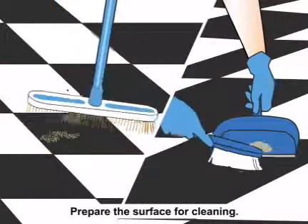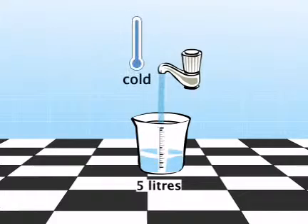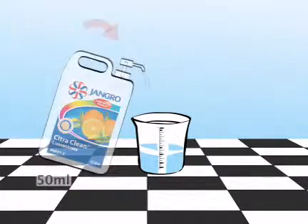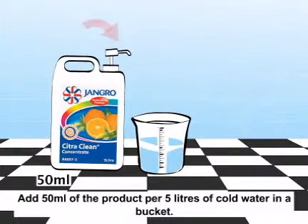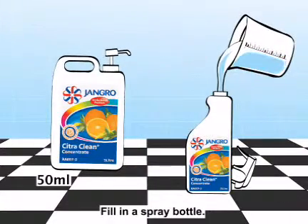Prepare the surface for cleaning. Make a dilute solution by adding 50 millilitres of the product per 5 litres of cold water in a bucket, and fill in a spray bottle.